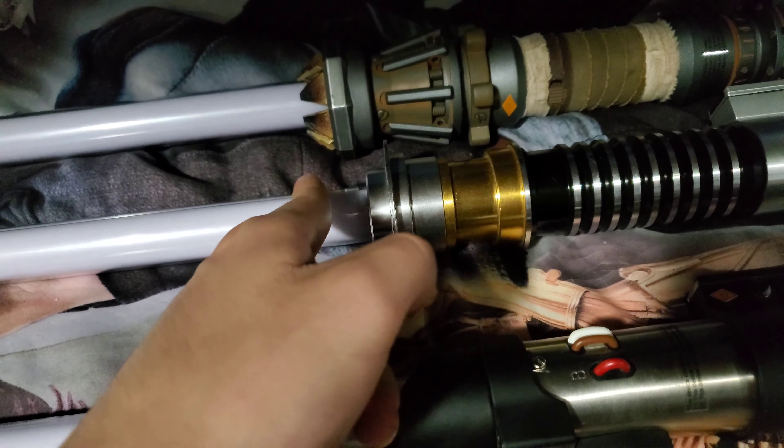You can get this lightsaber at Star Wars Galaxy's Edge at Disneyland. It was only around 200 bucks, so if you guys are interested you can go and purchase it. It's a really underrated lightsaber.